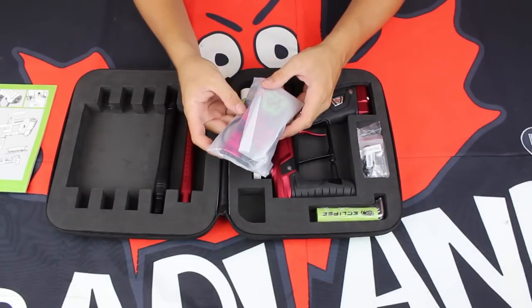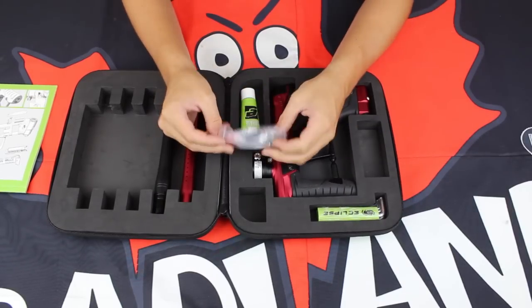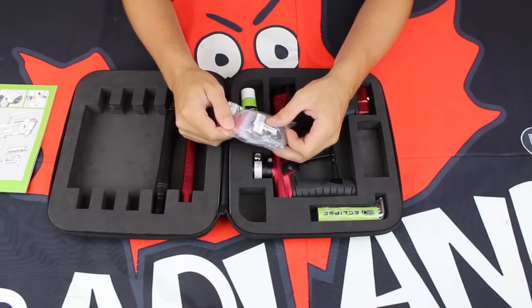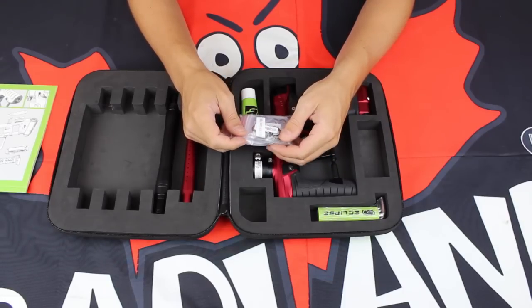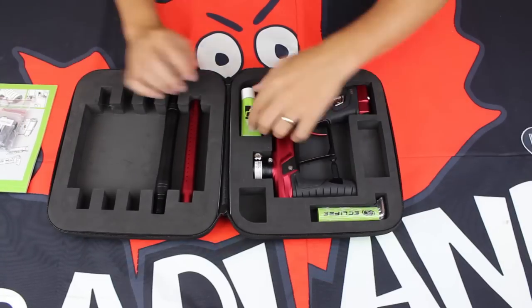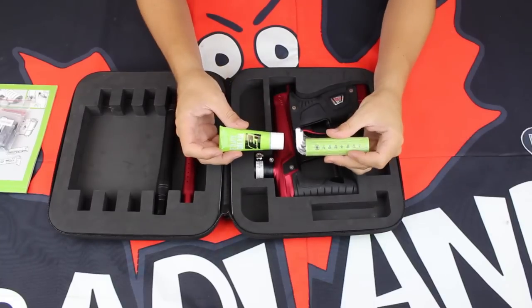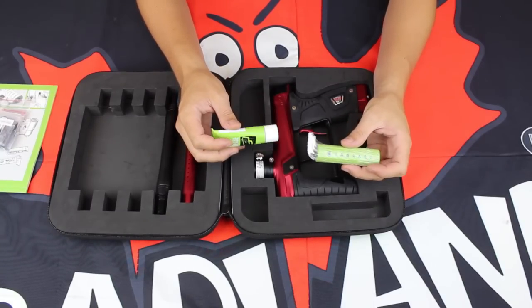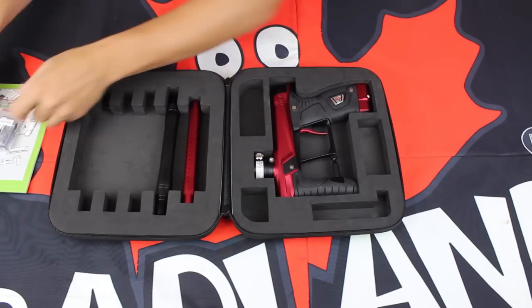We're also going to have a barrel sock inside, of course — all guns come with the barrel socks. There's also a massive parts kit. Planet Eclipse is great for this, and for the GTech 160R they haven't stopped. Combined with your manual, your grease, and your allen key set, you're going to be able to tackle absolutely everything in your marker. If you do need help, Badlands Paintball is always here for you.